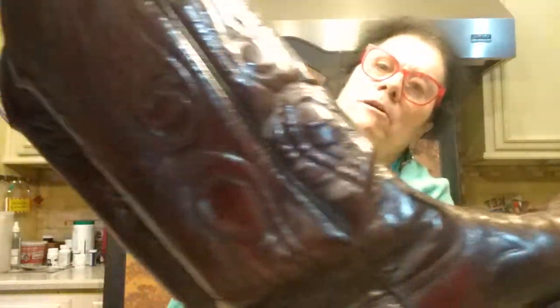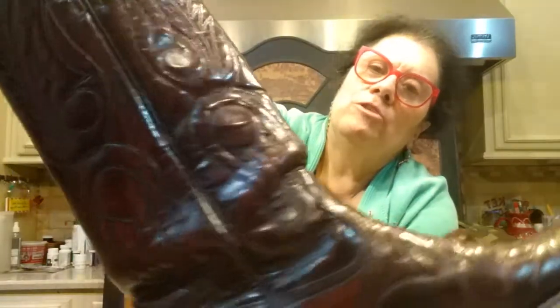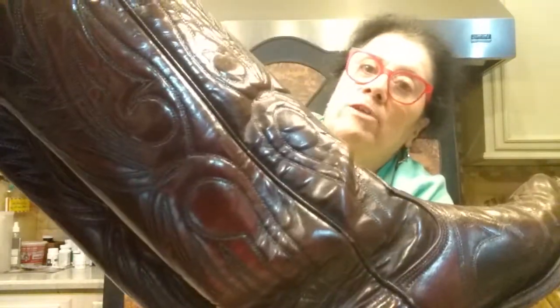Let me show you a close-up of all the design on them. I wish I could wear them, but they might not be anywhere near my size 7.